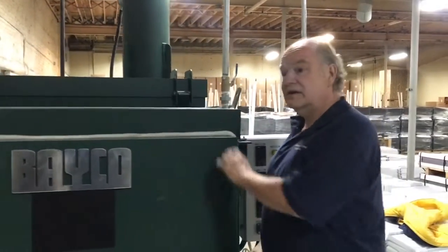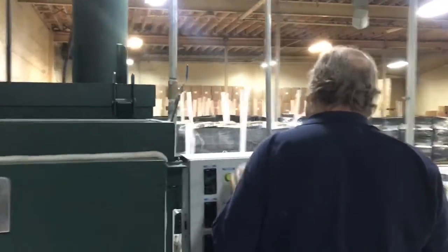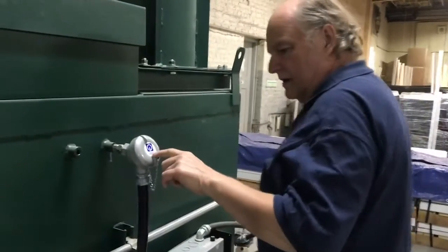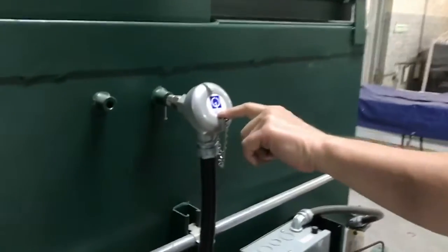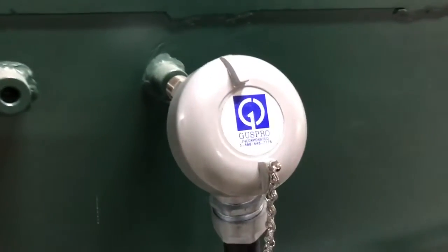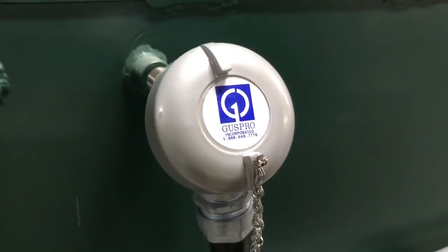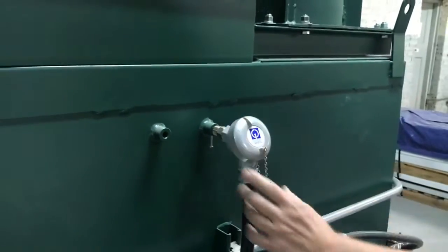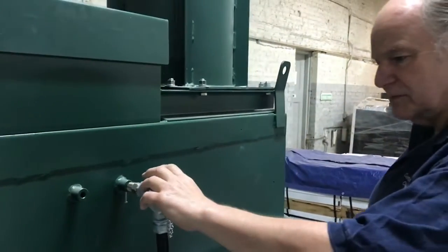Over here is a thermocouple — it's actually part of the oven. This one says Guspro on it, which are the people that make the Bake-O-Oven now, but we sell these on our own too. We sell special ones and Guspro sells special ones.